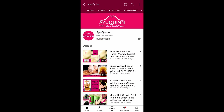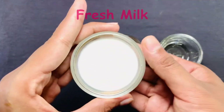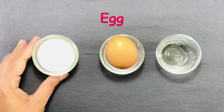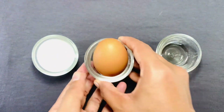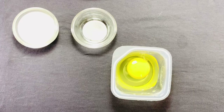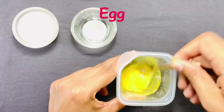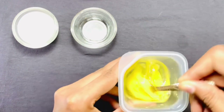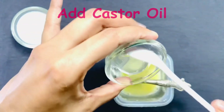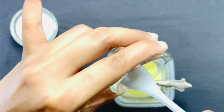To make our hair mask, we need 1 cup of fresh milk, 1 egg, and 1 tablespoon of castor oil. Take the egg and add the castor oil, then mix it well.